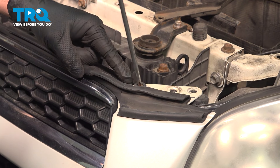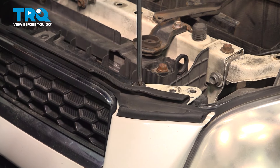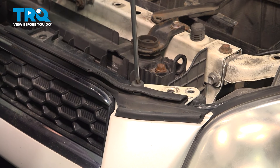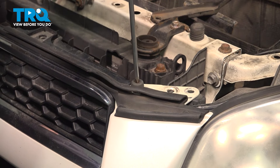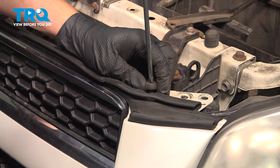Two more rubber bumpers — one on the driver's side. Use your Phillips head screwdriver to loosen and remove this, and do the same for the passenger side.